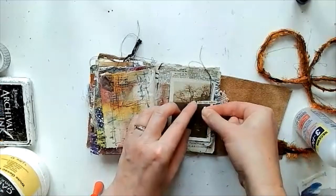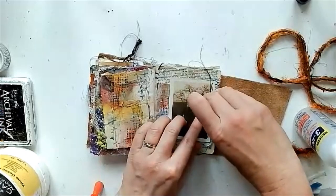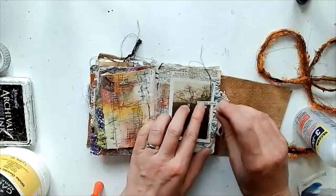It was a tiny little piece — it just kept sticking to my fingers and wouldn't get down onto the page, so I had to fight with it a little bit, but we got there in the end.